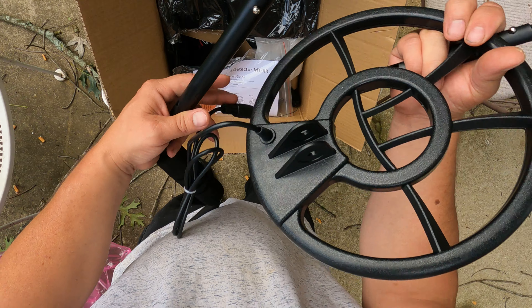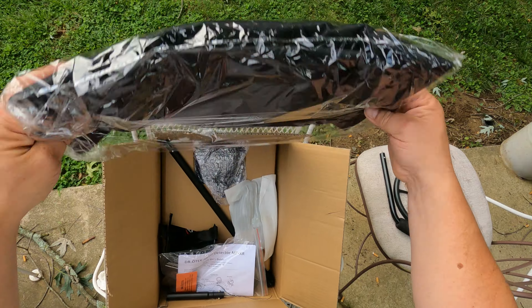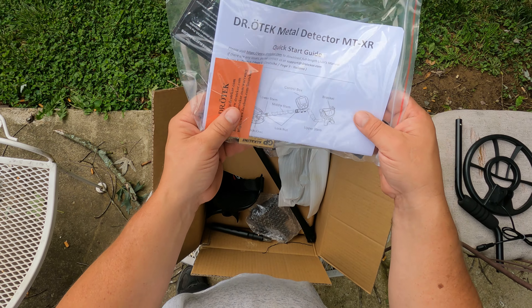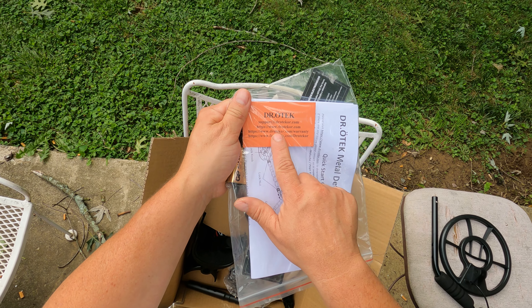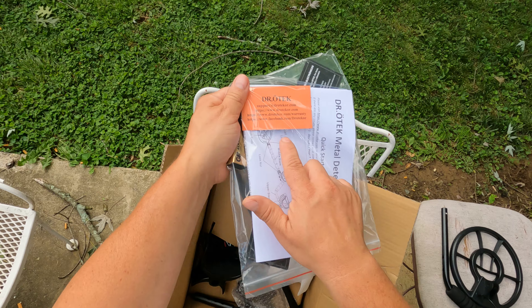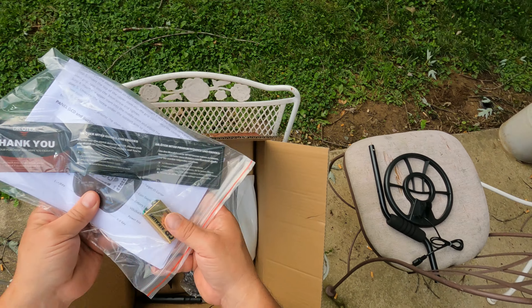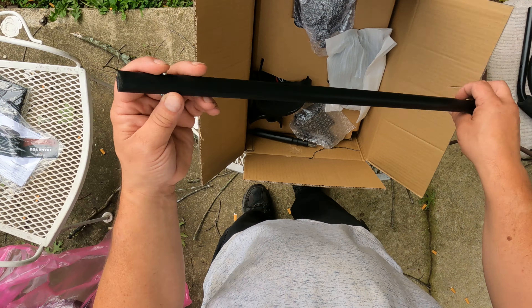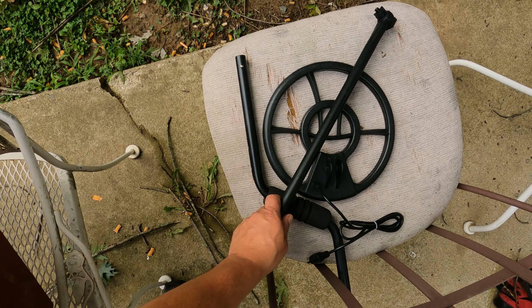So here is the handle — it feels like basic aluminum. Here is what I assume is about a 10-inch round coil. This is going to be the carry bag — we'll get to it later. Here's a quick start guide with a card that gives all their information. They've been very fast to respond to any of my inquiries. They also give you a nice battery to start with.